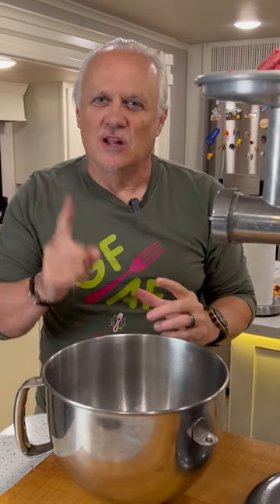Does beef tartare scare you? It shouldn't, because it's delicious, your guests are going to love it, and it's really easy to make. Start with one pound of lean meat. I like to use top sirloin, or sometimes we splurge and use filet mignon.